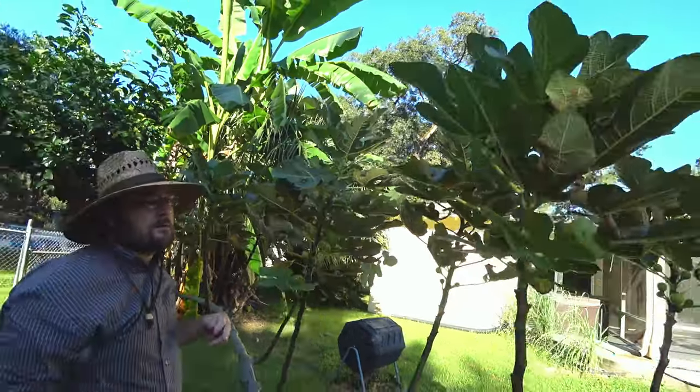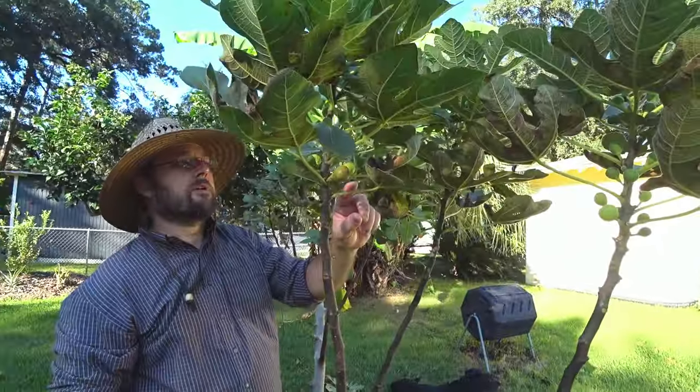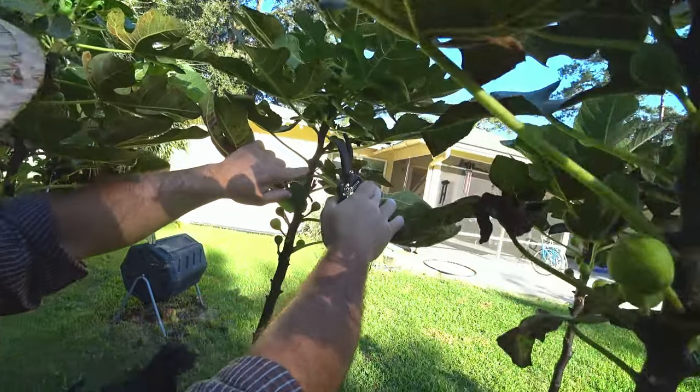If you're really trying to do it right, you'd probably come and look at them more frequently. Here's one that I've pruned before and I left the one little fig to ripen.